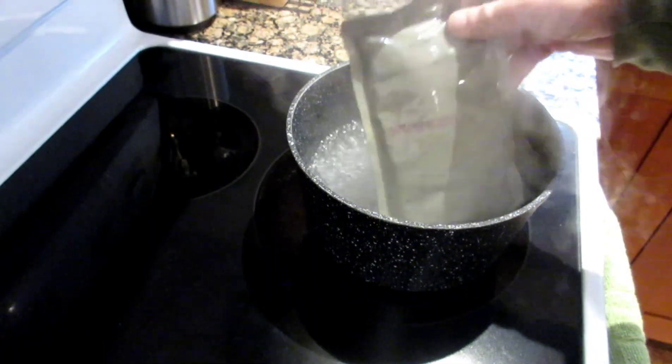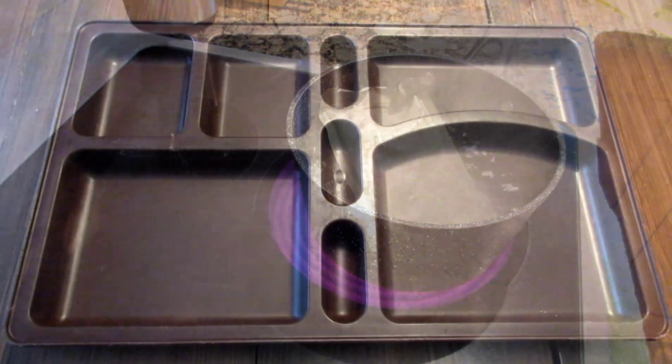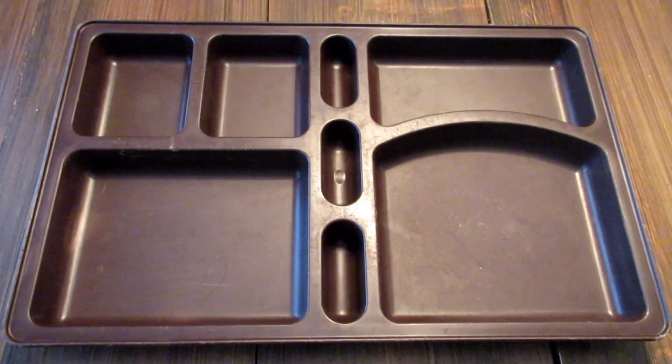Well, we're two for two on these MRE heaters not working, so we're just going to cook it in the pan of water while we finish off cooking the main. Let's open up the sides.